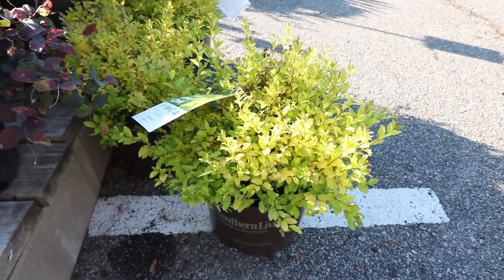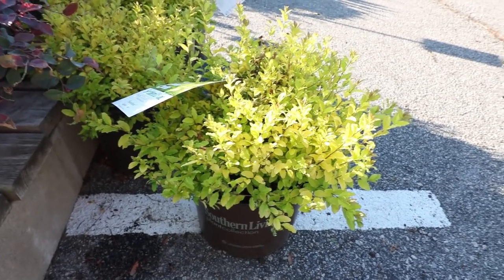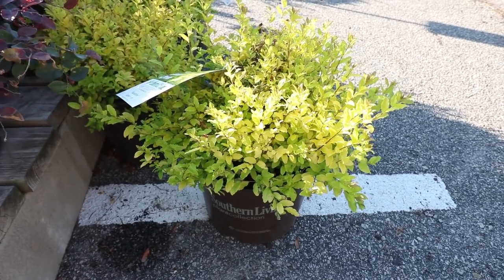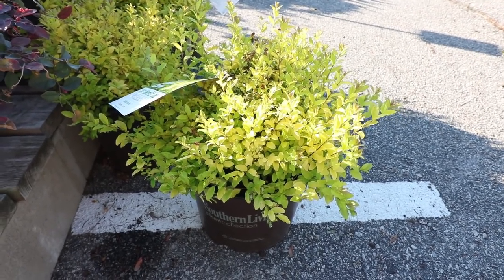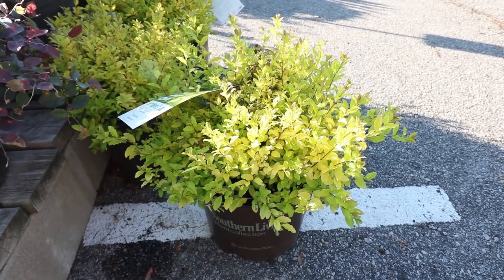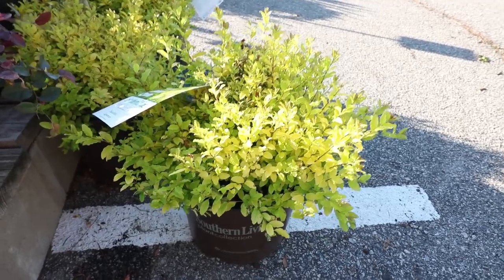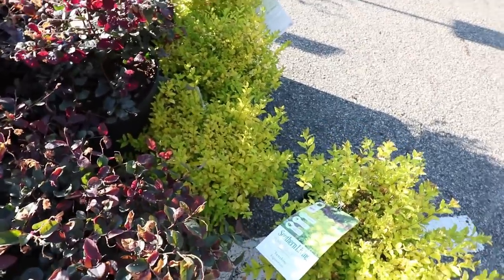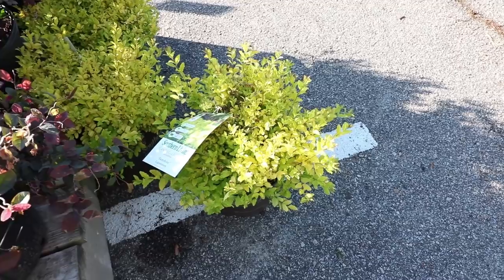This plant is called Sunshine Ligustrum. It is a new gold foliage privet. Privet will scare some people because they seed themselves all over the place, but this is actually a sterile variety so it won't seed itself, and it's gold like this all the time. It does require some occasional pruning to keep the best gold foliage. It can actually reach head high, but it's really super easy to keep this plant three or four feet in height. Can't keep this plant in stock — it sells like crazy. It is the brightest yellow foliage in the spring of any plant.